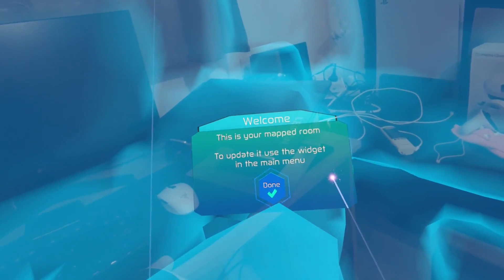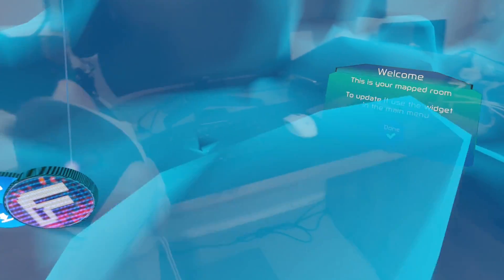Hello everybody. In this video I'm going to give you some tips on how you can improve the depth scanning in order to eventually get the best mixed reality experience on the Quest 3. I'll be using Figmin XR, a sandbox app that has a visualization allowing me to showcase and explain what you shouldn't do and what you should do to get the best mixed reality experience.